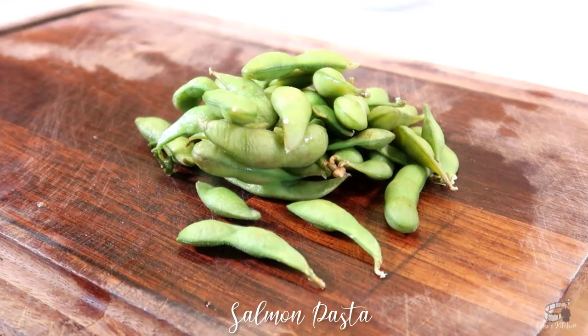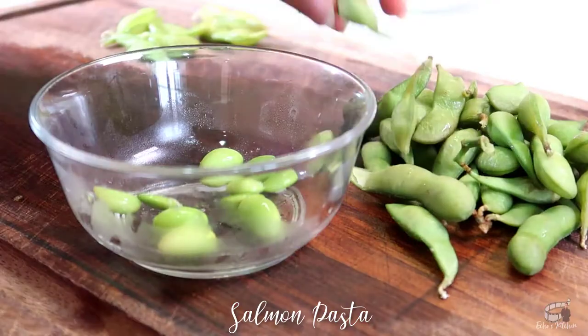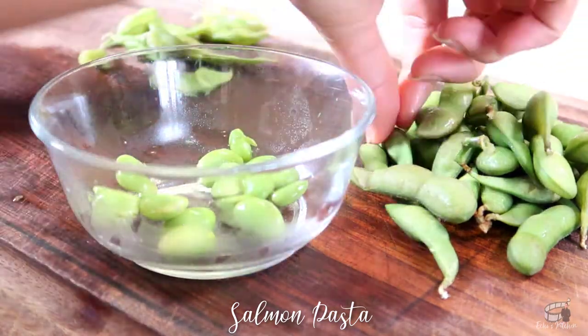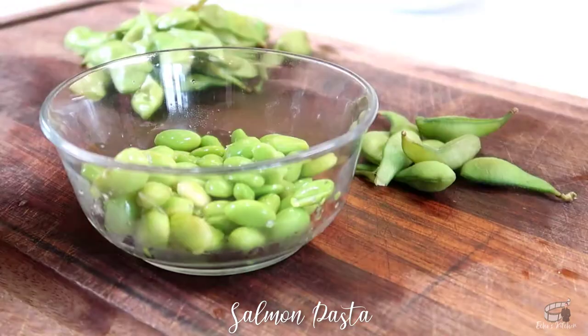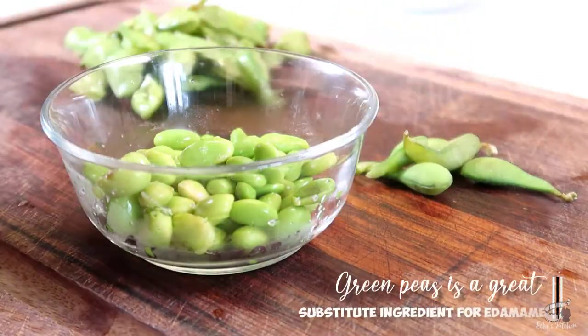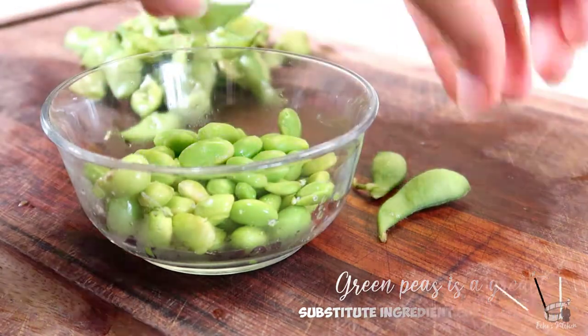These are fresh edamame in pods that I steamed for 5 minutes. It's pretty easy to shell them — just gently squeeze the pods with your fingers to release the beads. If fresh edamame is not available, use frozen shelled edamame instead. Boil them for 3 minutes and it's good to go. Frozen green peas is also a great substitute ingredient for this recipe.